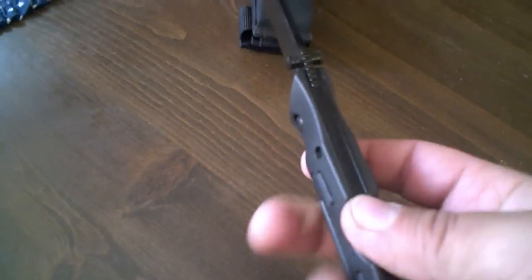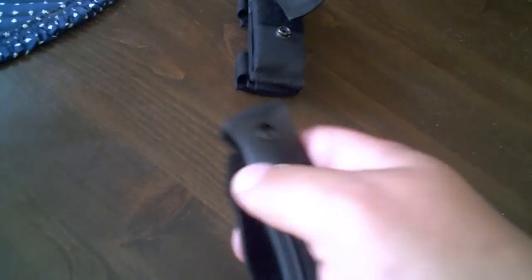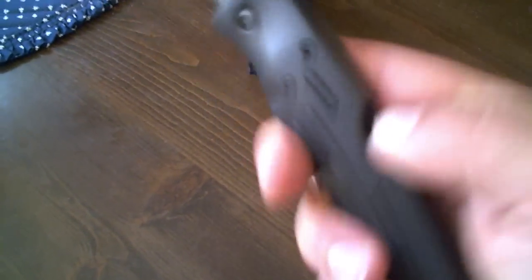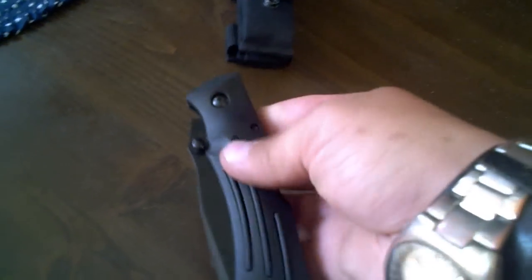This is a very good knife. The only problem with it is you can't really close it with one hand very well — I mean, you could, but you gotta hit it and carefully, or you'll cut your fingers off. It's dangerous.